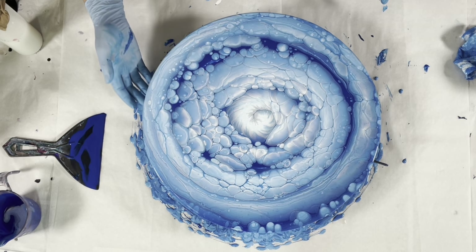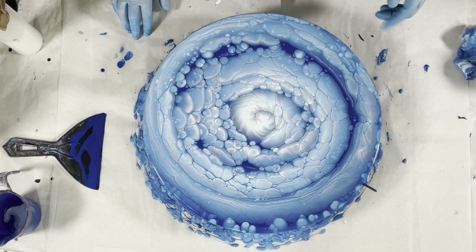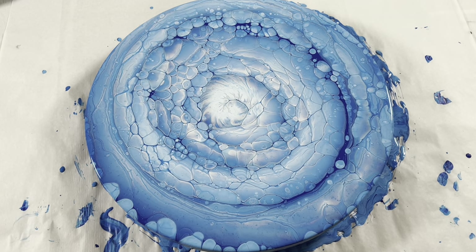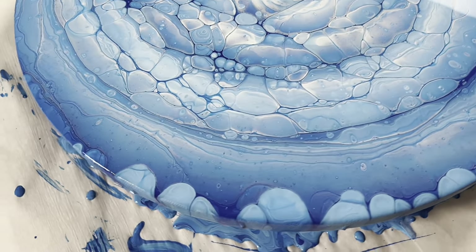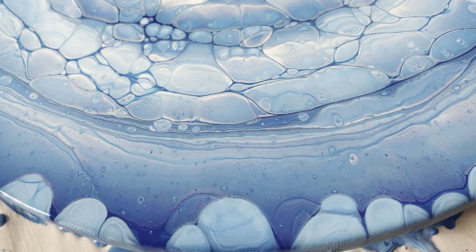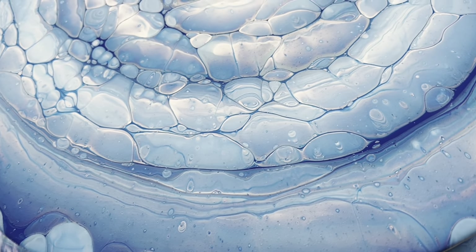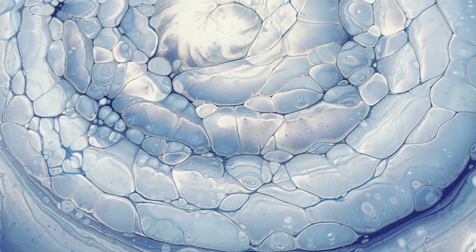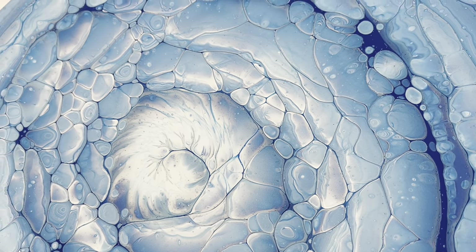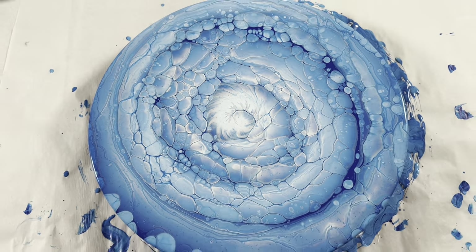I'm going to let this sit and bring you in for a close-up back in a few. Here it is — this has been sitting for a while and I don't anticipate any more changes. Got some cool 3D looking stones on the side. Awesome 3D action on this one — the glow in the center on this piece is stunning, it looks like it's lit.